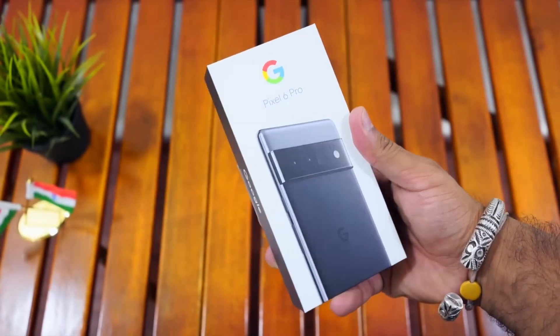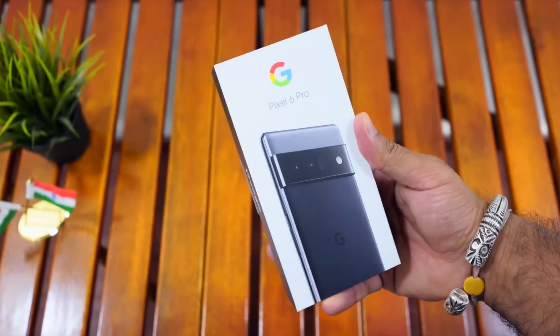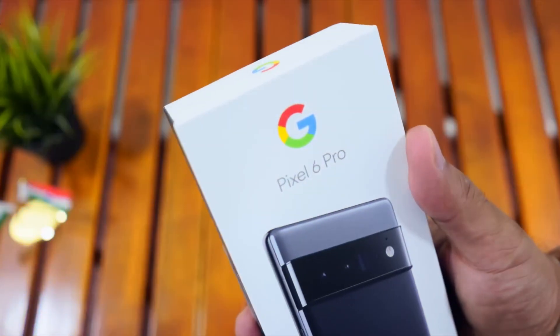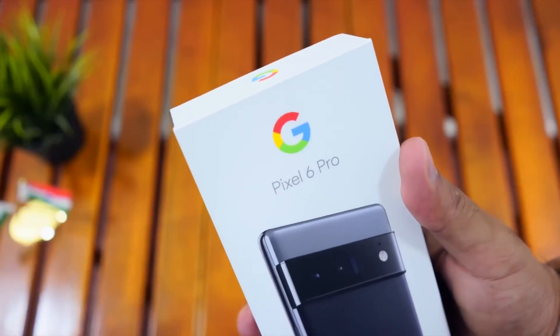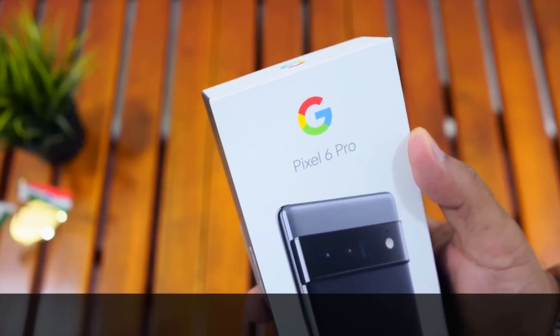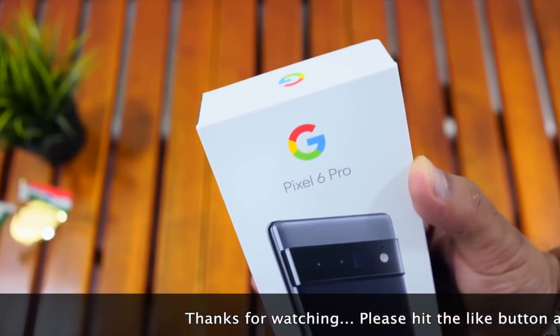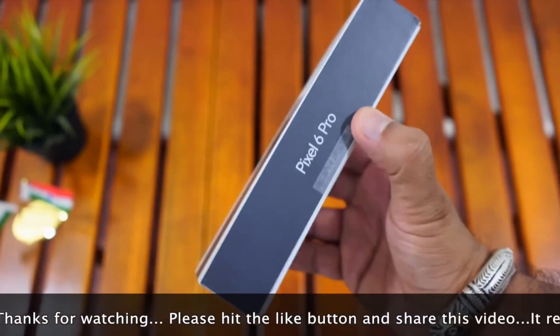When we have a review of Google Pixel 6 Smartphone, we have to review the Google Pixel 6 Pro Smartphone. In this video, we have to review the Google Pixel 6 Pro Smartphone.